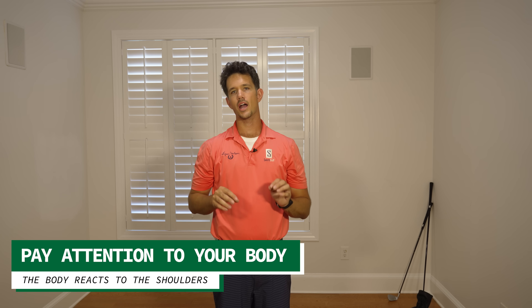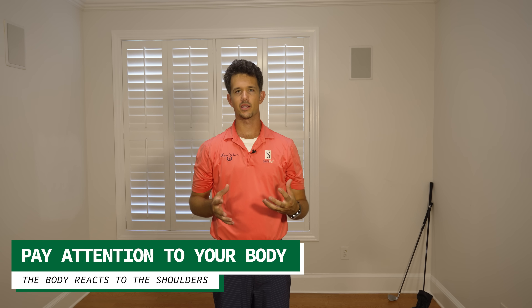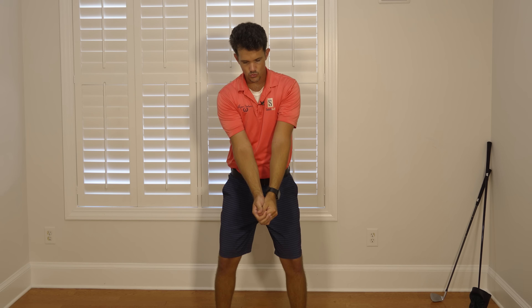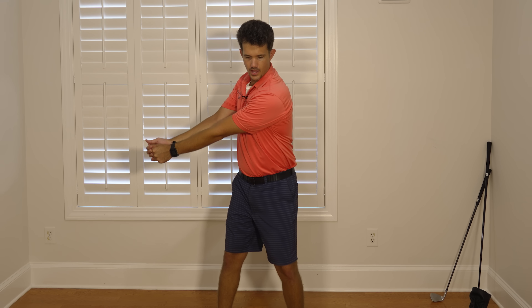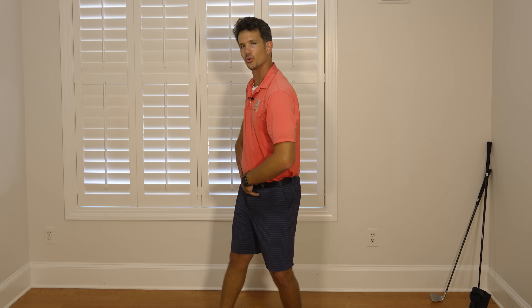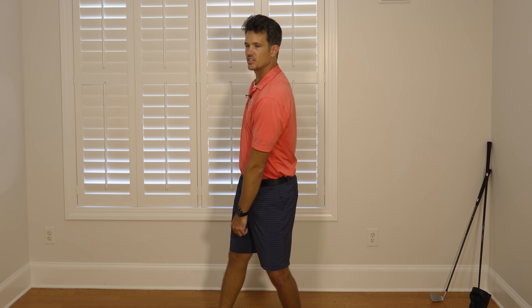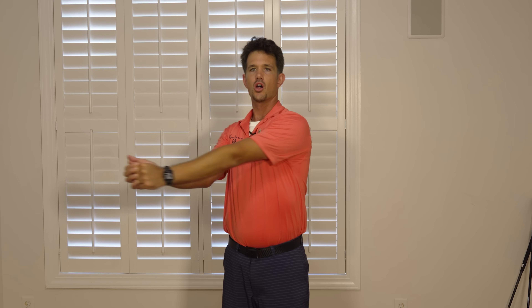Something I want you to focus on is to listen to how your body responds to these movements. I no longer want you restricting your body during the swing — allow your body. Don't think restrict, think allow. Where the body wants to go is where it should go. As I swing my left shoulder around my body, I feel these hips wanting to get pulled around. I feel my right leg straightening, and I feel my shoulder turn increasing as my right leg straightens. These are all things naturally built into your body. We don't have to go to the gym to get this full shoulder turn. Elbows together allows this to happen.